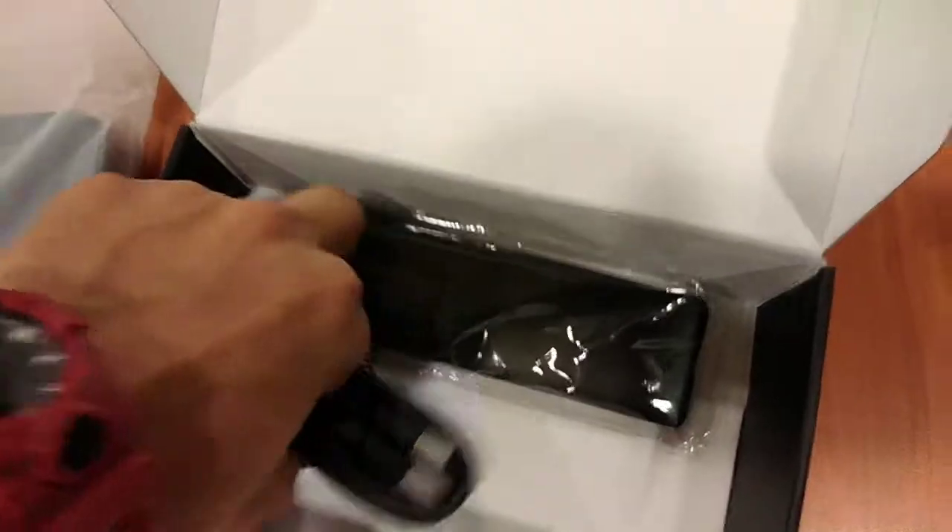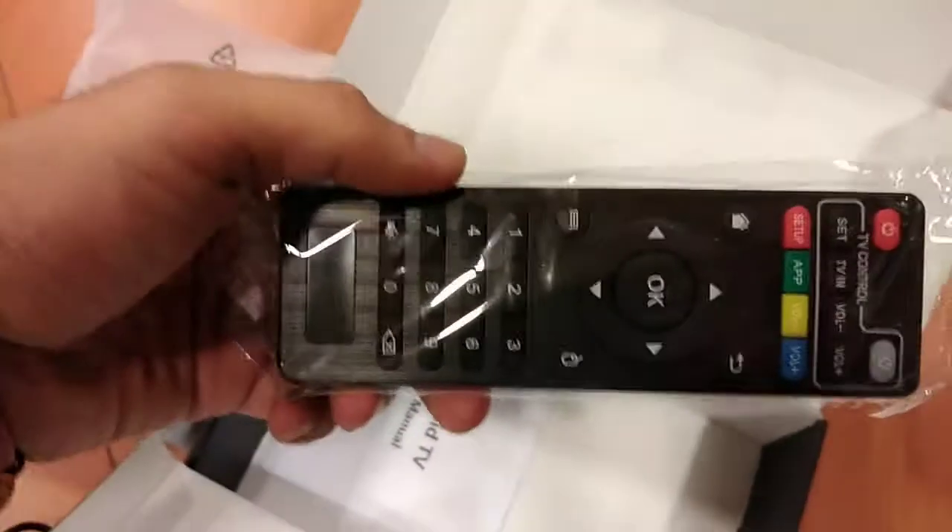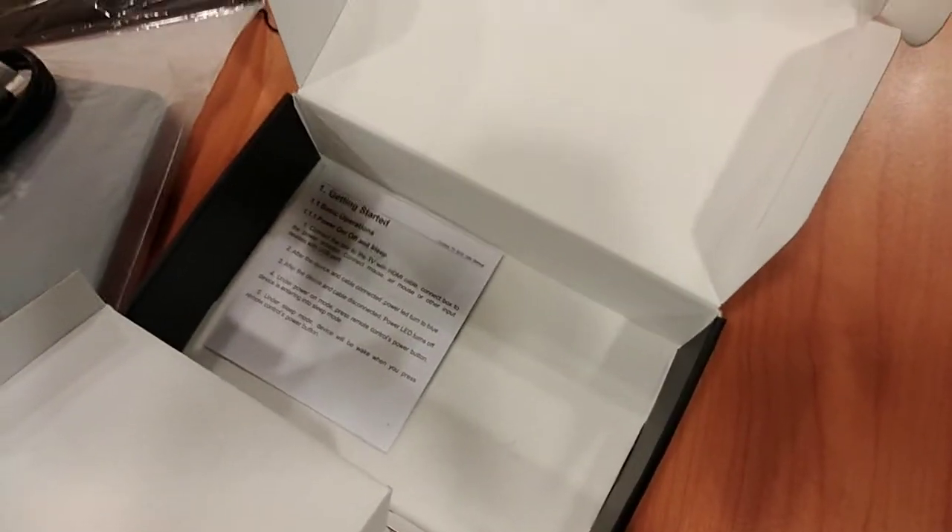Kasama niya ay, syempre, importante, HDMI. Then, yung user manual. So, yun guys.